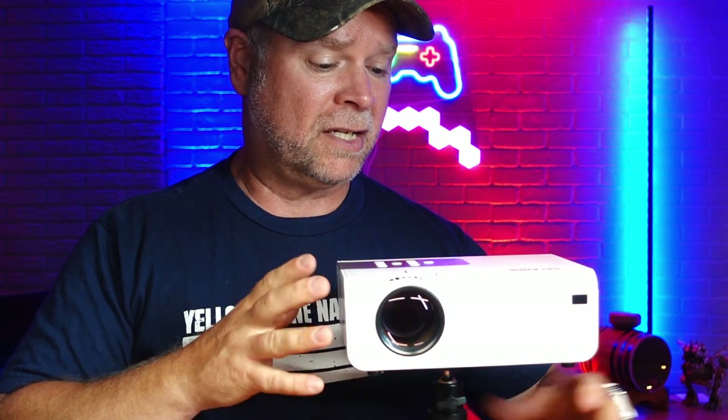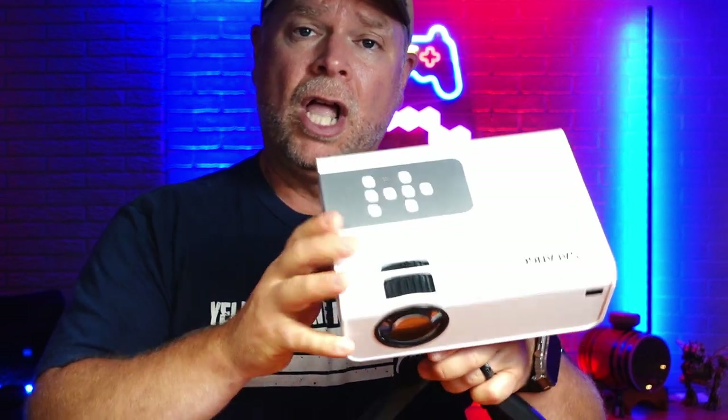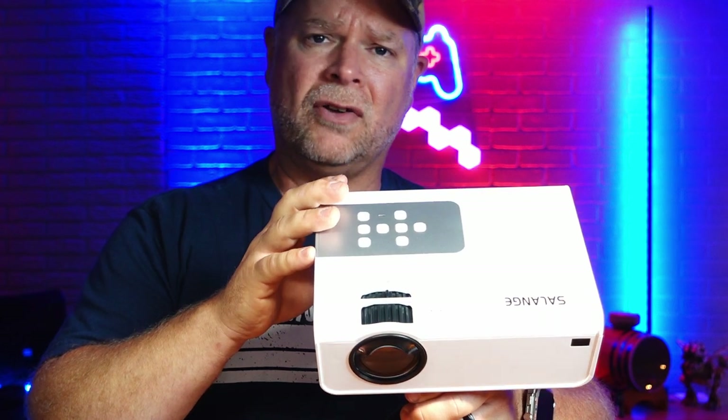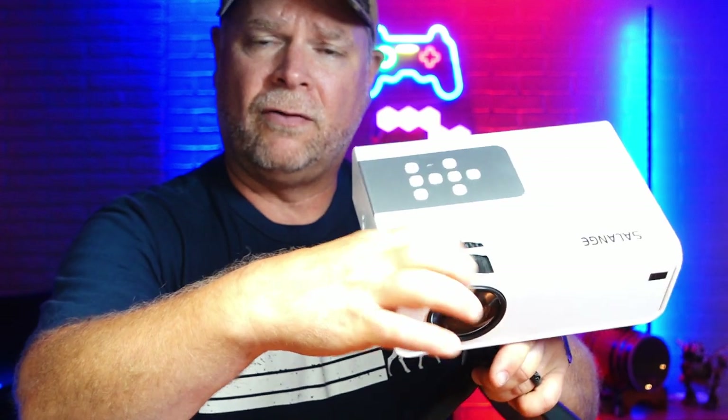My honest opinion of this little mini projector is that this thing is a powerhouse. It has really great quality picture. The audio is fine — a lot of these projectors need an external audio speaker, but the internal audio here is great. In the settings, you can set the equalizer to get your bass, treble, and tenor all set to a place that provides you with the best audio experience possible. You can also change the focus right on the focus dial, and you can change the keystone to get a squared picture that fits the screen perfectly.